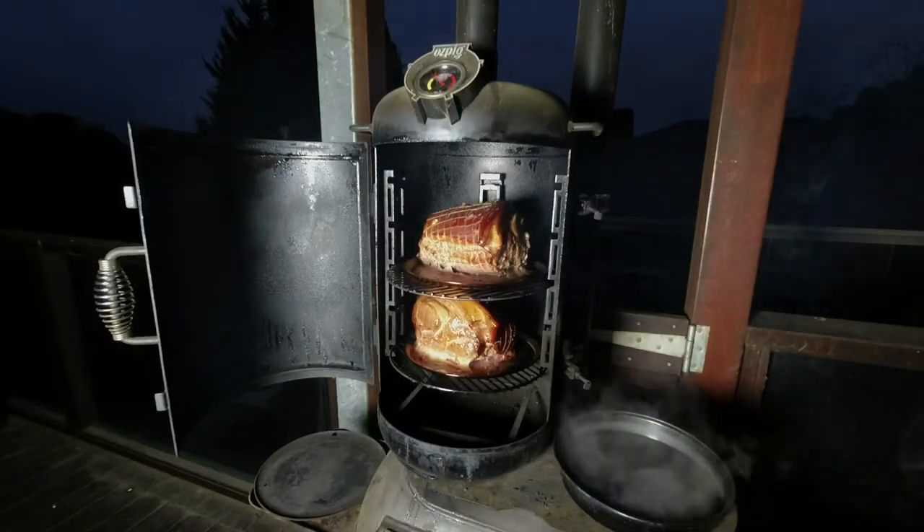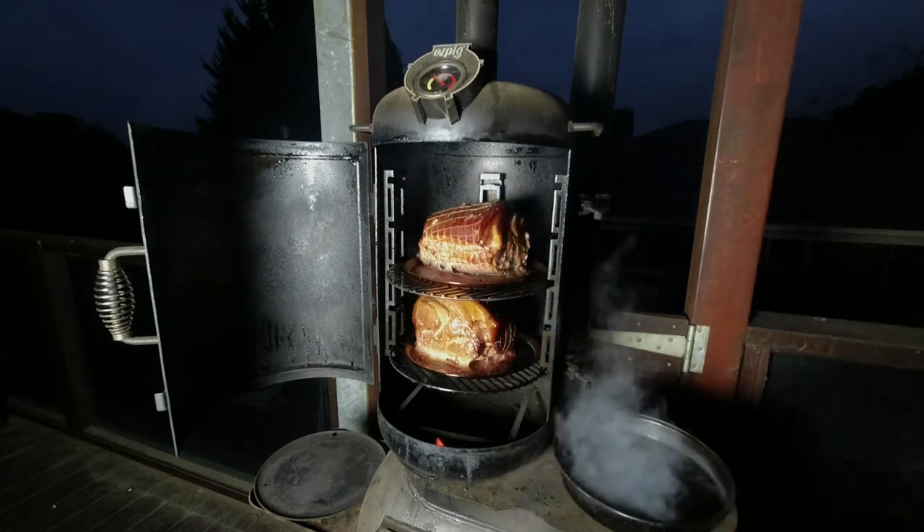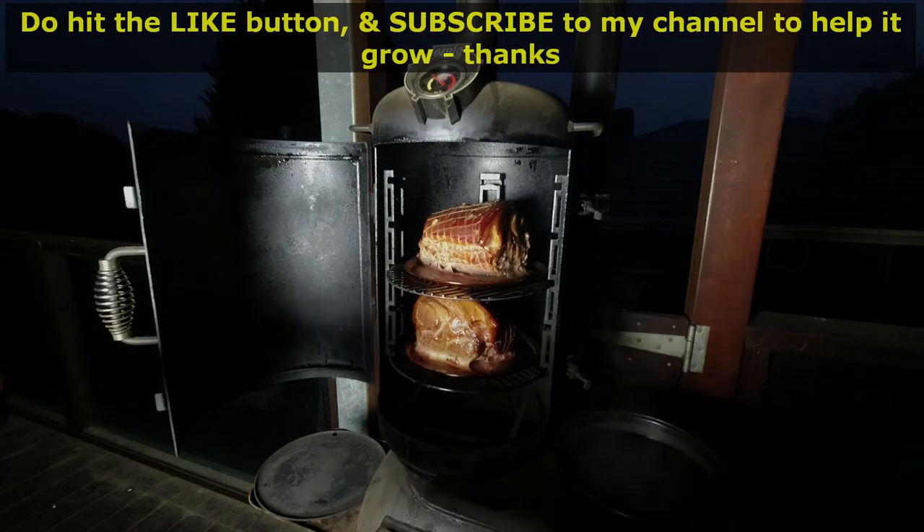The meat has been smoking for two hours. I've just removed the water tray so that now it can be dry heat rather than moist heat, and I'll let it smoke for another hour at least.